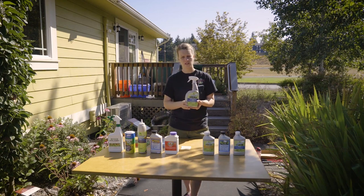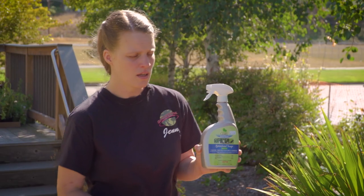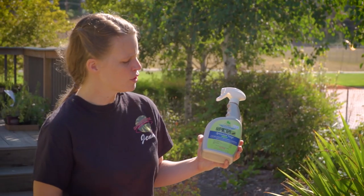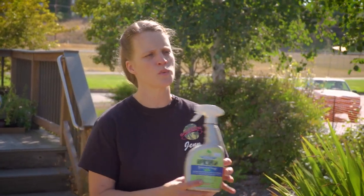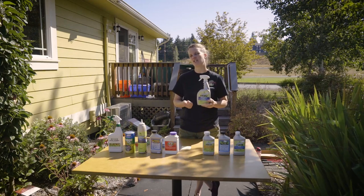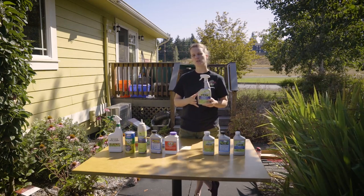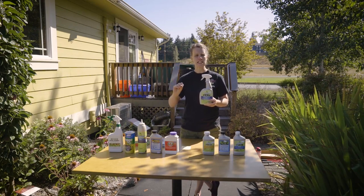Spinosad is going to get those aphids. It can affect ants. But again, it's going to be mostly for those soft-bodied insects and the leaf miners. Leaf miners are a really good one. Leaf miners will attack your lettuces, your Swiss chard, your beet greens, your turnip greens, your radish greens.